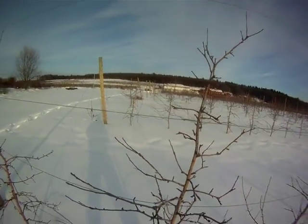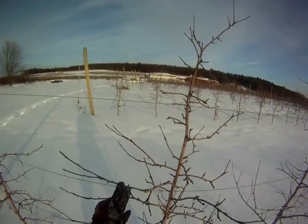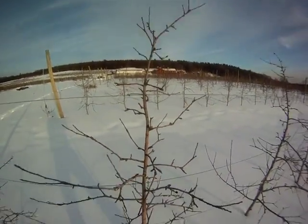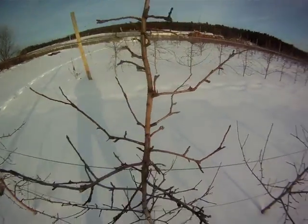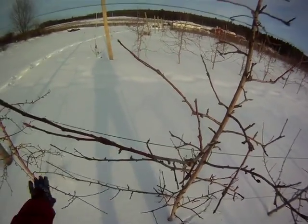The second rule is we want to, if necessary, singularize these branches a little bit — make sure there's only one axis coming out. These Honeycrisp aren't too bad. I look for Y's in these branches. This one's a nice straight one, so that one's fine.